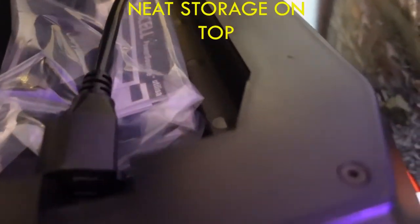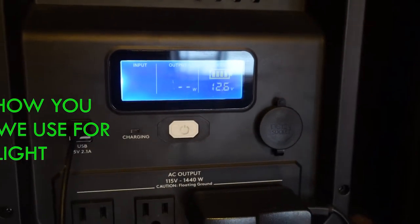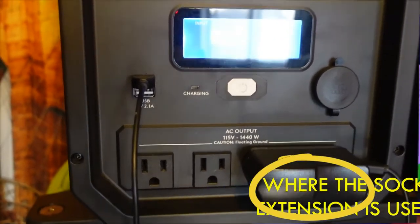I've used several sealed lead acid battery generators and I'm quite pleased with this Duracell. It has a nice storage compartment on top where everything fits neatly. During a power outage we never use this for lighting or lamps, but for testing purposes I have the ring light plugged into the USB and my grow lights plugged into the awkward plug. It will power both.